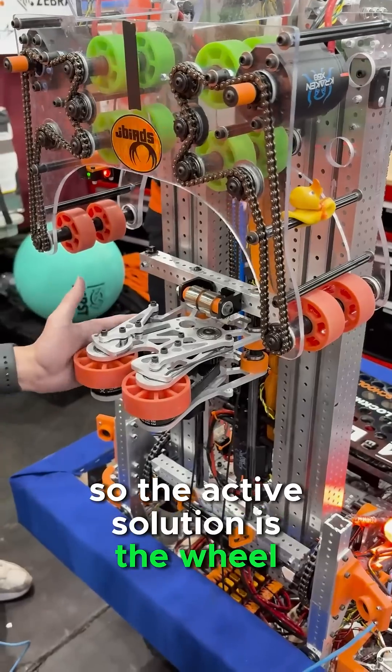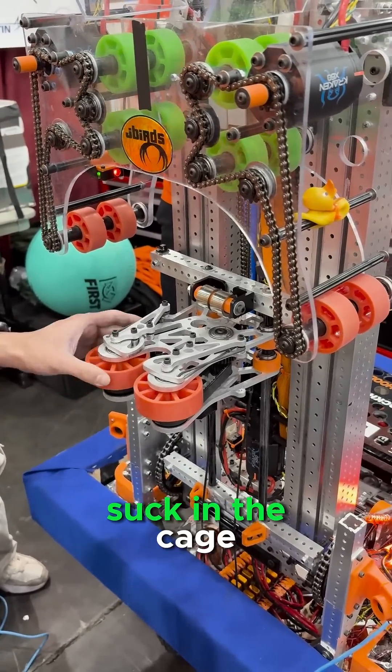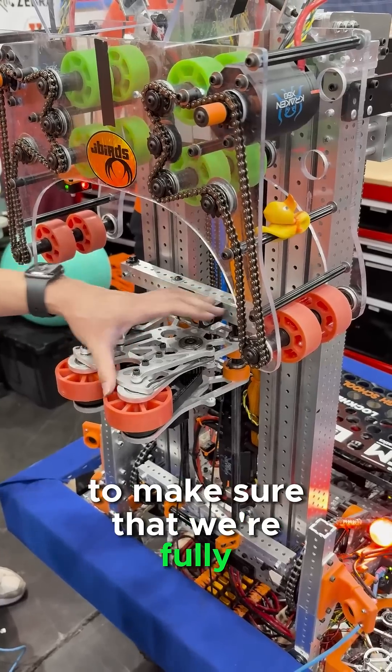The active solution is the wheel — the compliant wheels on the side here that actively suck in the cage. Then we have these passive hooks here to make sure that we're fully clipped on.